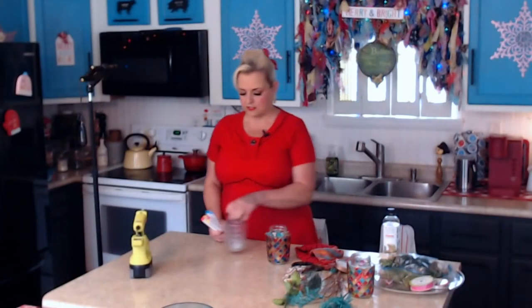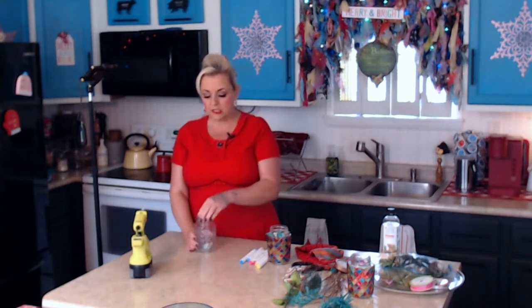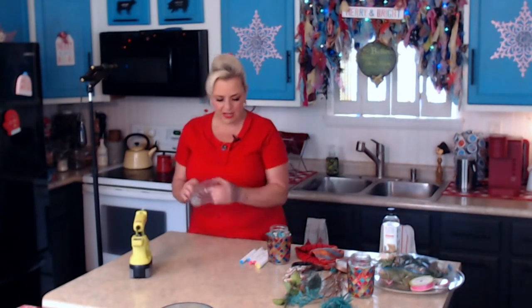The jars I picked up at the Dollar Tree and like I said they come with a lid. I decided to save the lid even though I'm going to use this as a candle holder, because you could take some wire and wrap it around and make it a hanging candle holder outside. You'd have to bring it inside when it rains unless you had a lid to seal it up.